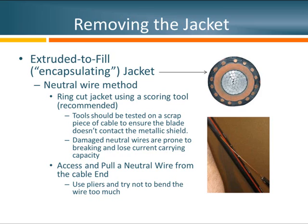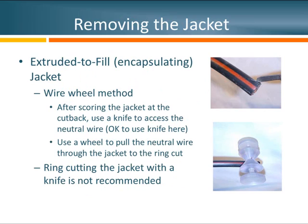Whenever damage is made to a neutral wire or any metal shield, that shield loses current carrying capacity as well as mechanical strength, which could be a problem down the road. In this alternate method, I'm still using an extruded-to-fill jacket but using a wire wheel to pull that wire through the jacket. I'm showing the use of a knife at the end of the cable just to get access to the neutral wire — if you damage any underlying insulation here, it'll be removed in future steps, so in this case it's okay.